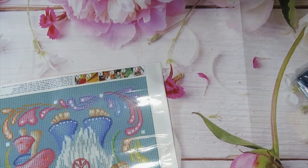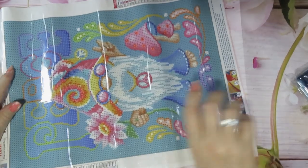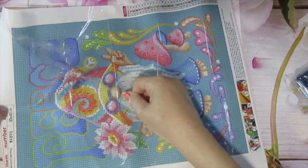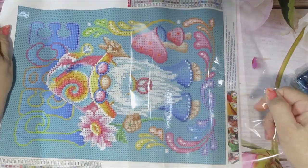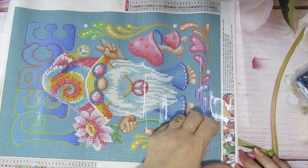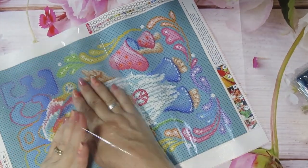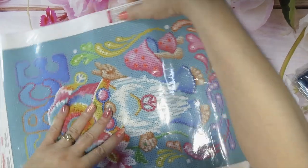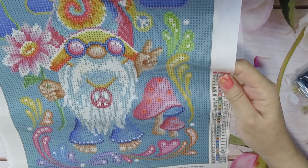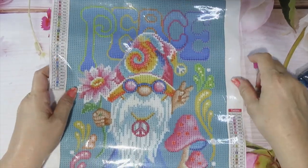The canvas is pretty soft. It has the key coat and this one has 30 colors — it's a 30 by 40. Take a look at this cutie, very colorful — it's a gnome, a peace theme, which we need a lot right now: peace, peace, peace. Take a look at this, and the color code is alphanumeric with some symbols. Look at how colorful it is.